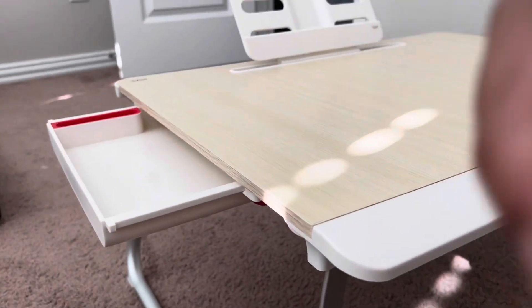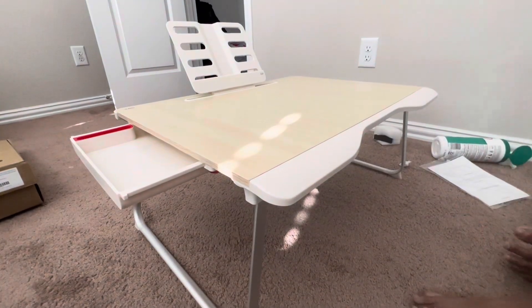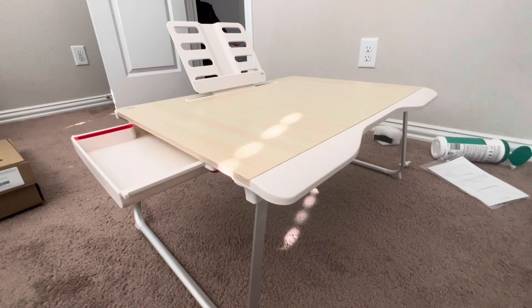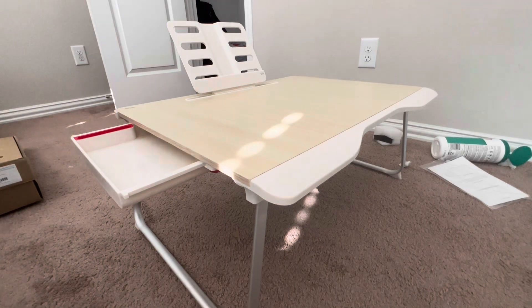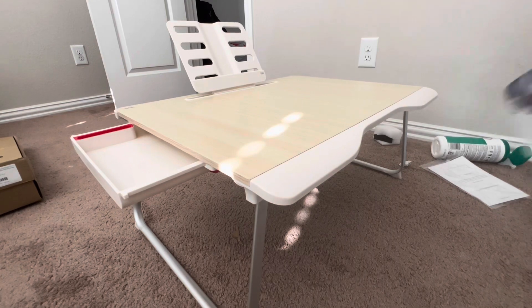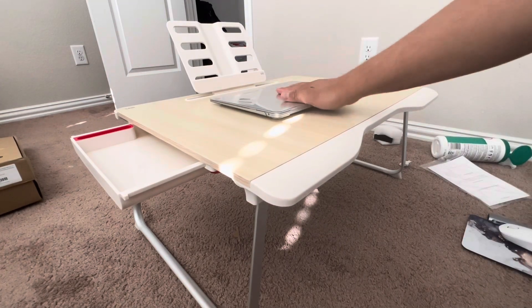Sorry about the camera - I'm fixing it to make it wide angle. We're getting the keyboard. Let's start - so the laptop, I'm going to put it here. See, this is a 13-inch laptop.